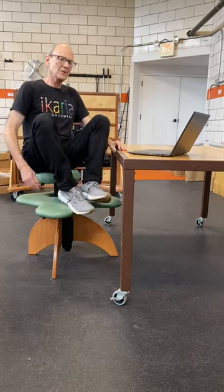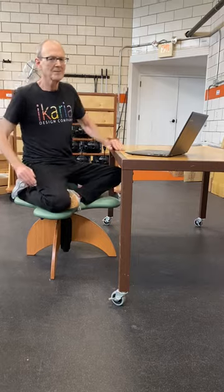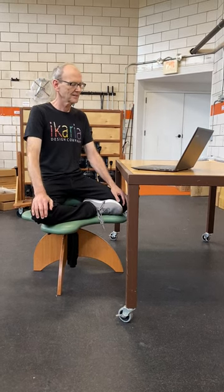Once the perch is down, that makes cross-legged a little easier. And this we call the pinwheel to the right. And here's pinwheel to the left. You can always have one leg on the floor or even both legs on the floor.